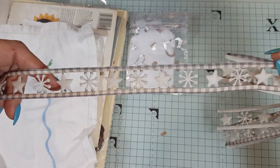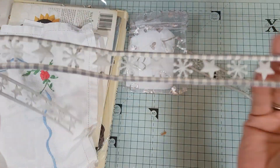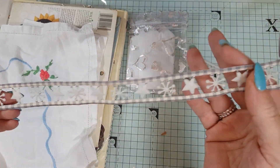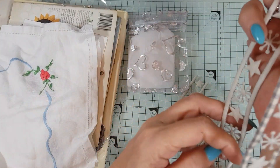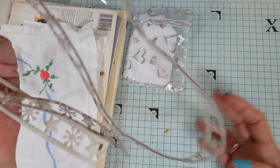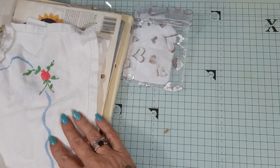And then we have this star-edged braid — it's a lot of fun. I think it would be Christmassy; it's got snowflakes and stars on it, so I should put this in my Christmas box. It's quite bendy as well, so it's quite a lot of fun.